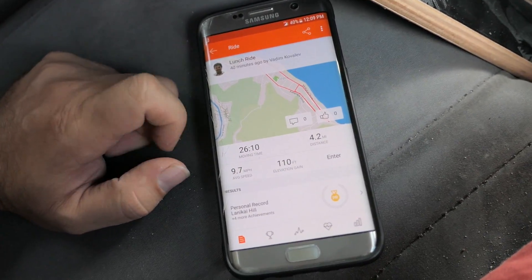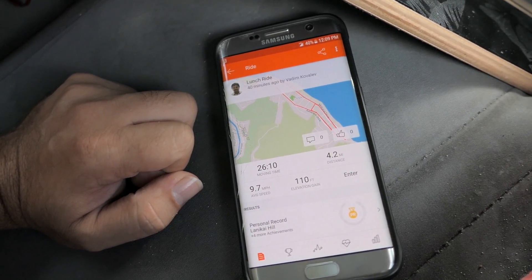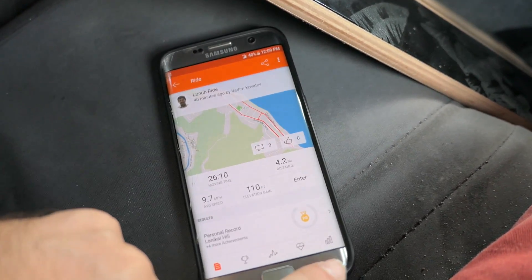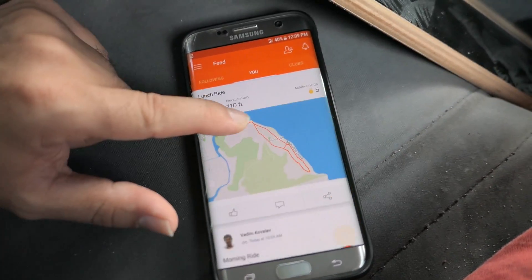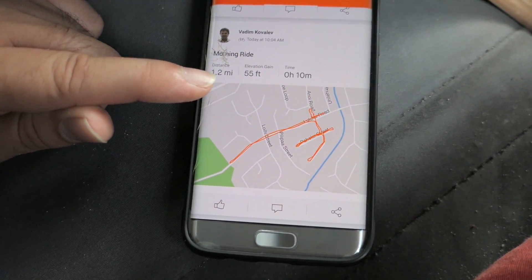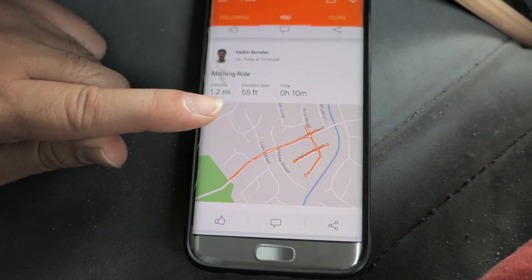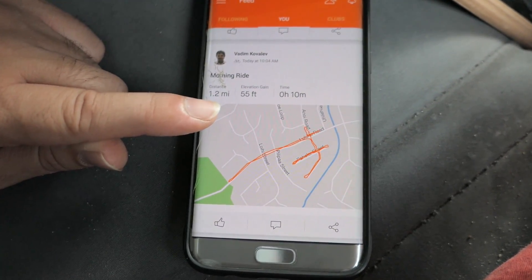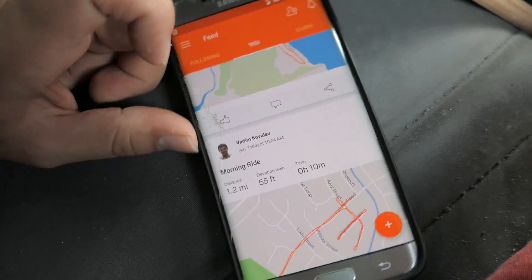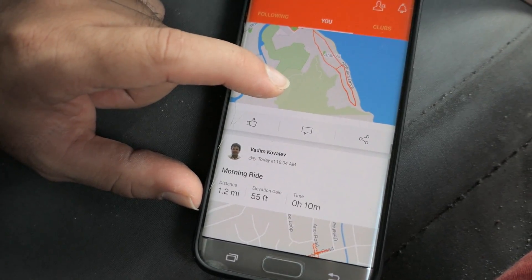It was a pretty quick run overall. The battery was beeping at the end so it was definitely getting low — I think I could probably squeeze out another mile at slower speeds. For the total, our first ride was about 1.5 miles — probably more like 1.8 — and the second run was 4.2 miles. So I'd say about 6 miles total, easily.